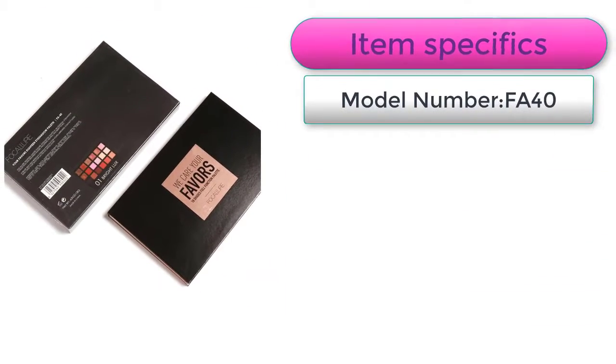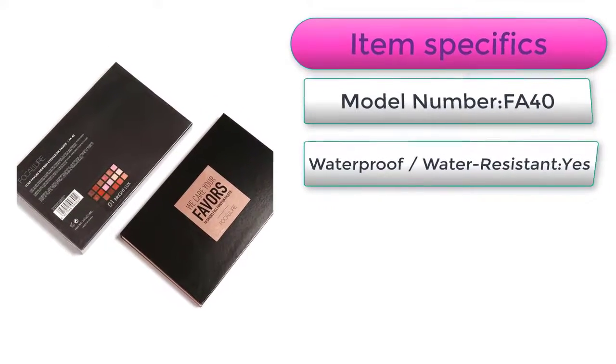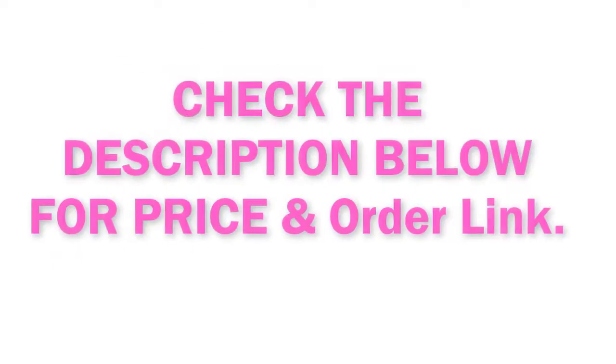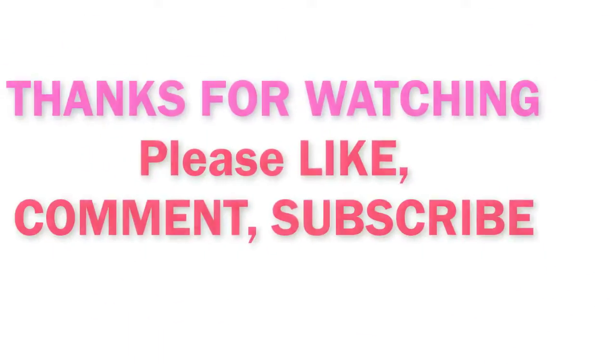Model number FA40. Waterproof and Water-Resistant: Yes. Single Color slash Multicolor: Above 8 Colors. Check the description below for price and order link.